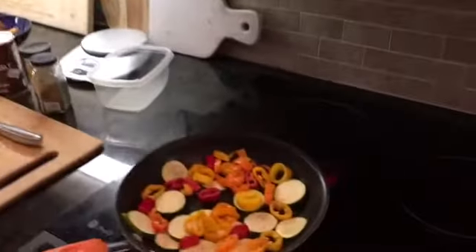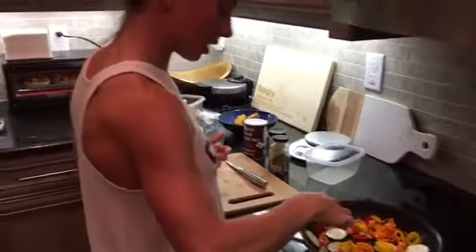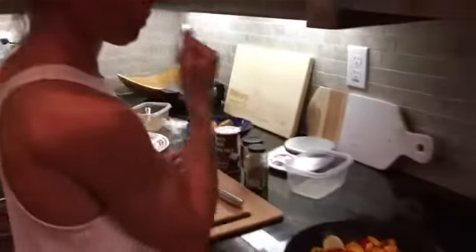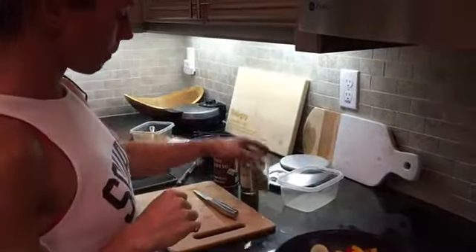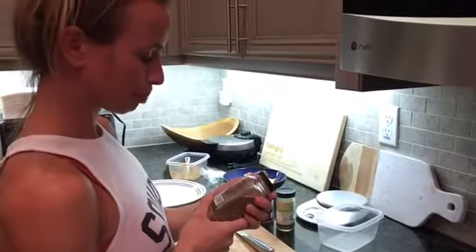It weighs less, so you want to track the amount of food you're actually eating. Yeah, I want it to be accurate. All right, cooking it up — looks delicious. We'll check back in and see what the difference in weight is. Did you put anything on it when you were cooking? A little salt and some Italian seasoning.